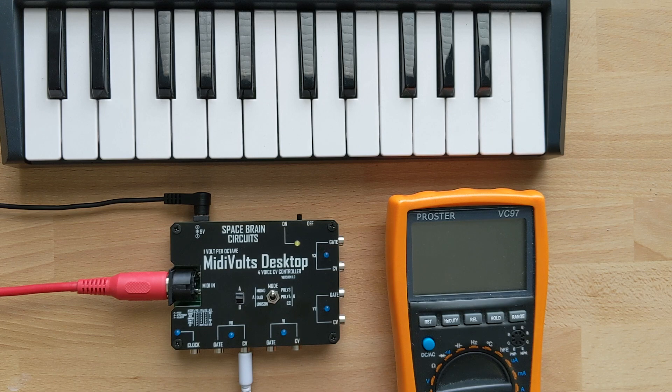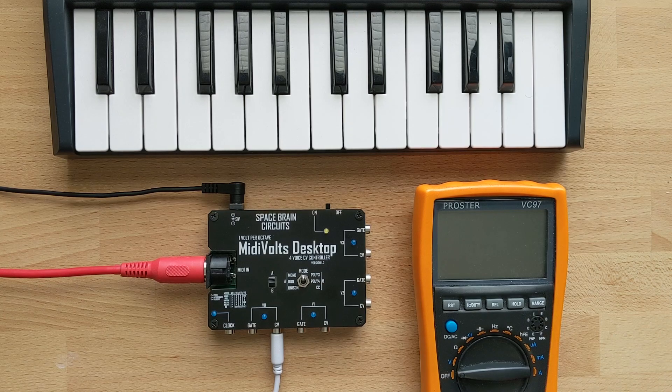First I just want to do a quick explanation on how the device works, and then we'll get into some sound demos. So I'd like to go over the different modes that the device has.